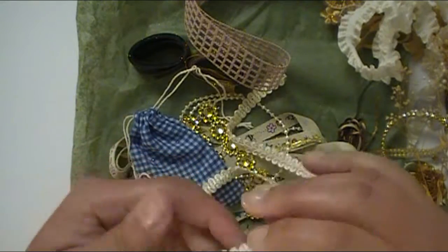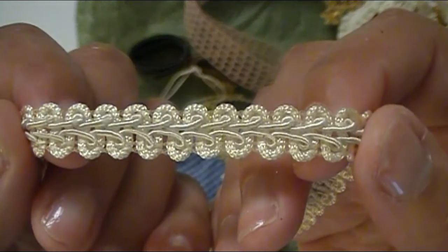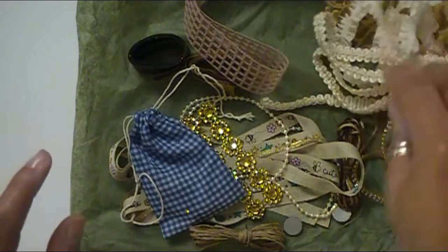Love this Chinese braid — this is gorgeous. I don't have any in the cream, so this is really pretty. I love that deep texture. It looks like I got about 12 inches or so of that, which is awesome. I can definitely use that.